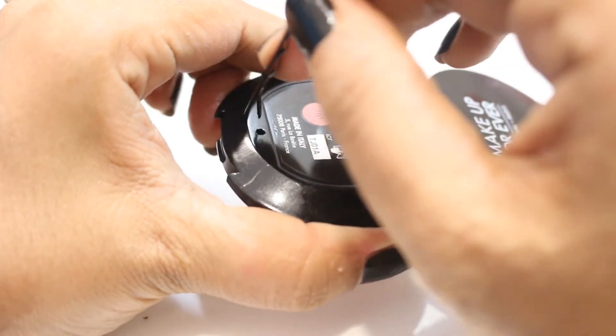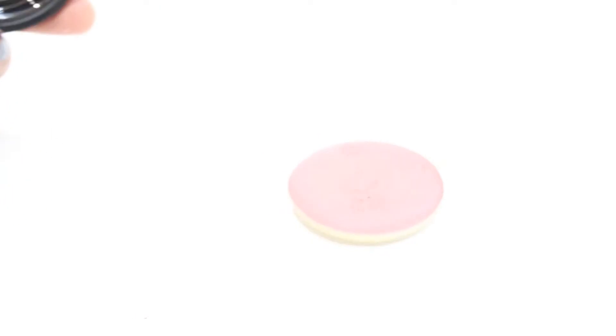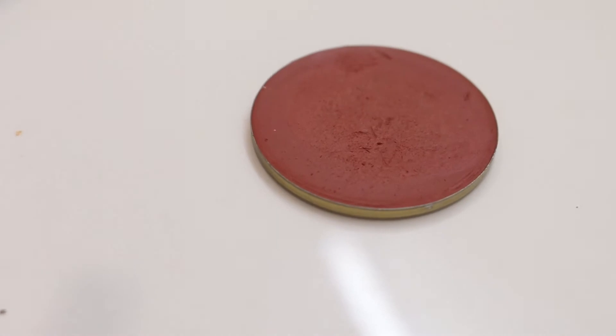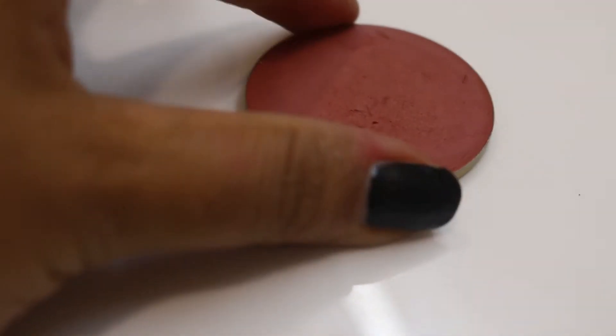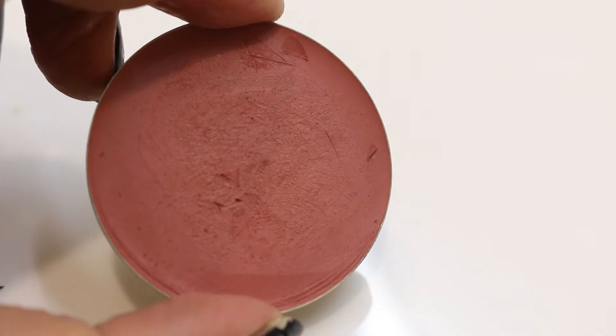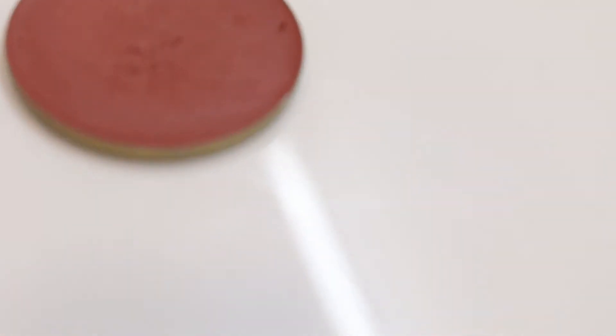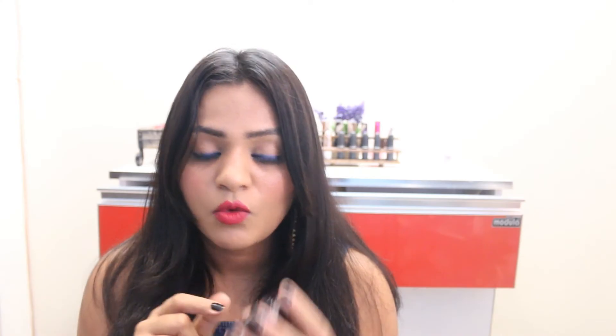The depotted blush is a little smaller than MAC blushes, but as it's a cream blush it's going to last really really long, and especially when the formula itself is so good compared to MAC, you're going to really like the packaging and the blush. The only thing I don't like is that the name of the blush is only on the outer packaging — they've only given the number at the back, so I wish they had given the name too, so I can remember it if I collect four or five of them.